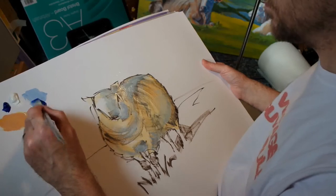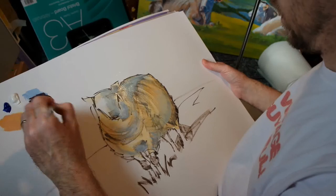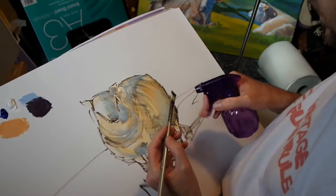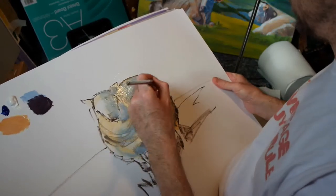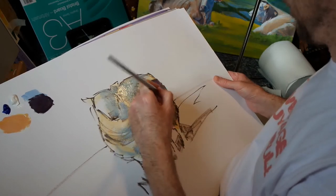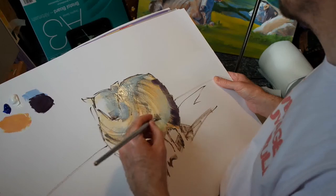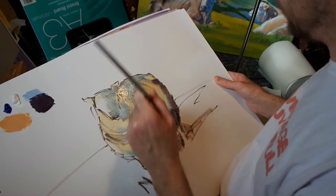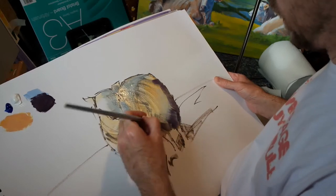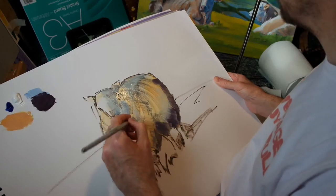Go a little bit darker this time — more of the ultramarine blue, and a touch of cadmium red. Once again a gentle spray with the water bottle, and we can start to put in some deliciously dark shadows where appropriate.